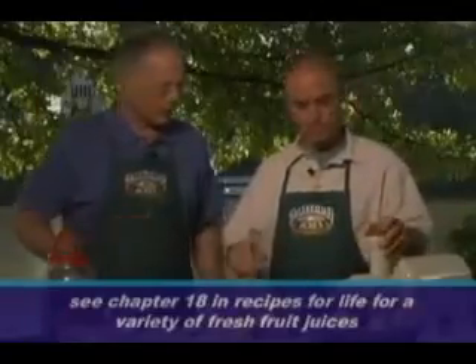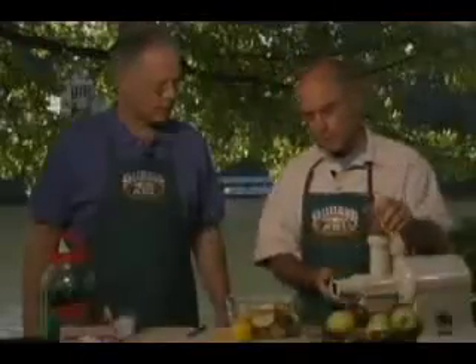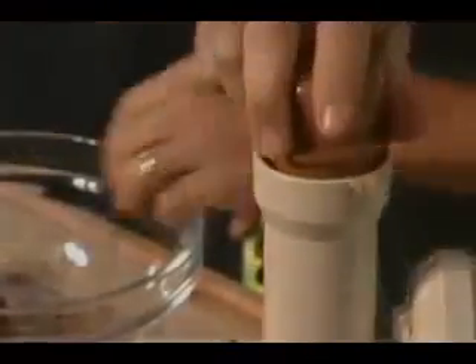This is a Champion juicer, and one of the things I like about a Champion is it really juices things quickly. Very user-friendly. You can see we're getting our apple lemonade dispensing out the bottom, and soon we'll have the pulp making its way out the front. The apples, being as juicy as they are, really go through the juicer easily.